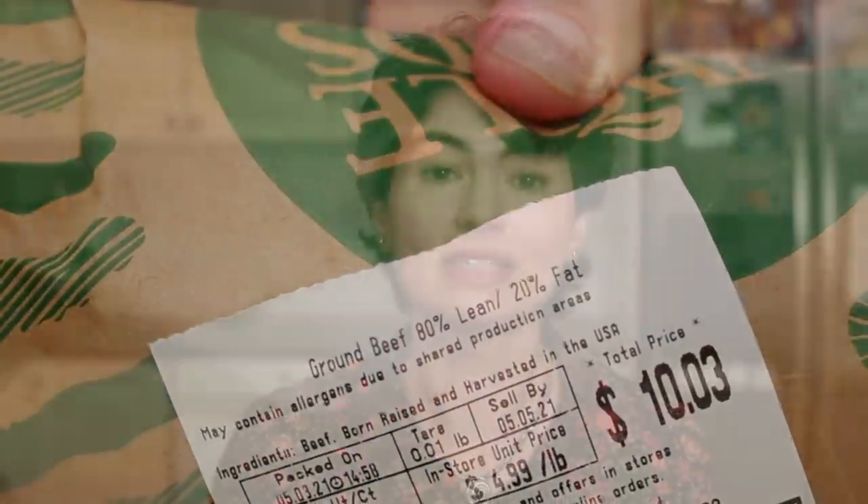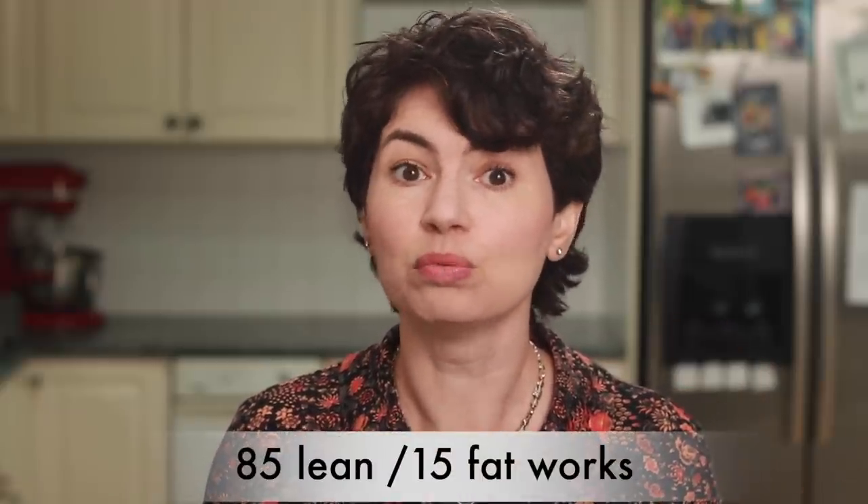I buy my ground beef at Whole Foods. I like the loose beef in their butcher case that the stores grind themselves, not the vacuum sealed packages from various brands of beef producers. Whole Foods does not approve of medium rare burgers and they are in no way associated with my channel. The 80/20 ground beef makes the best burgers — I've tried it from several locations in Boston and from a store in Colorado. It's always perfect. If you can't find 80/20, 85/15 will work too.